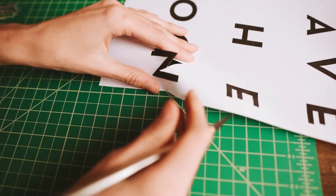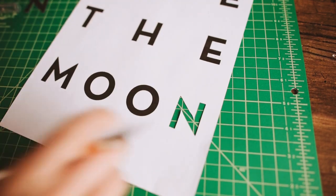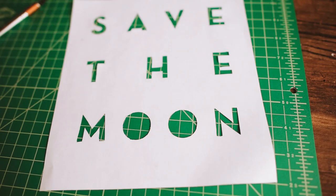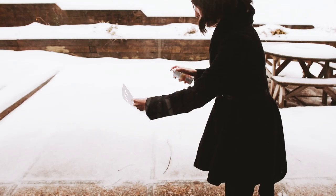Start by cutting out your letters with the X-Acto blade. Be very careful and keep in mind that if you're going to over-cut, do it in the letters and not on the stencil. I chose not to use the inside of my letters in my stencil, but feel free to make your sweater as ugly as you want.